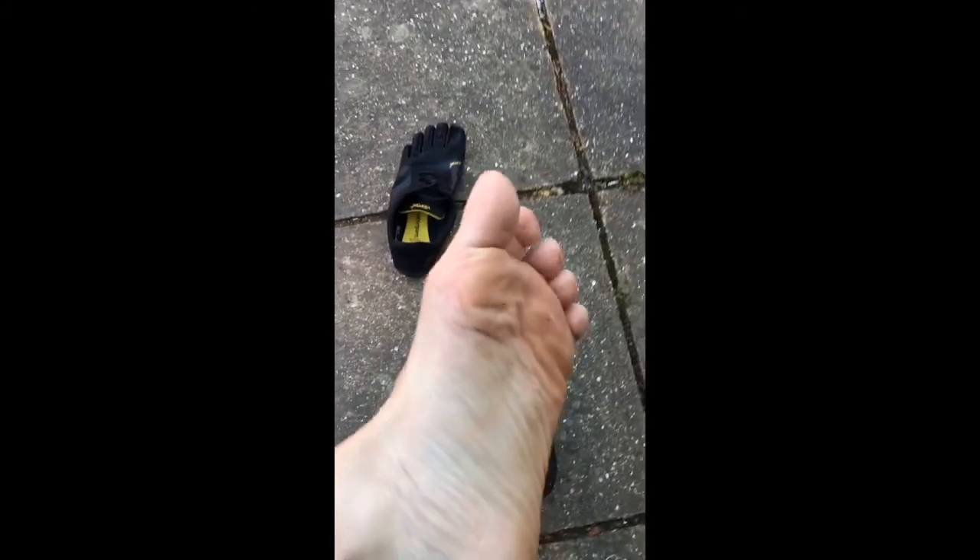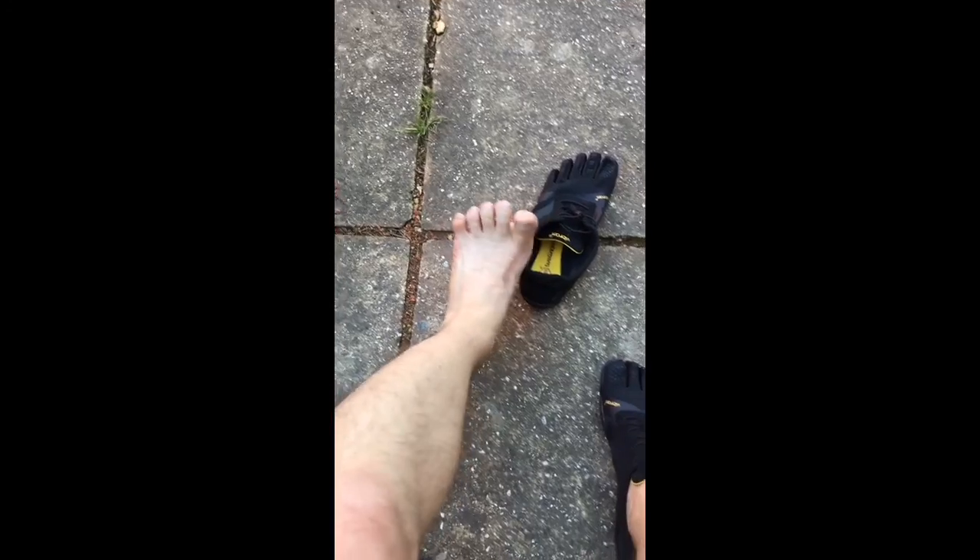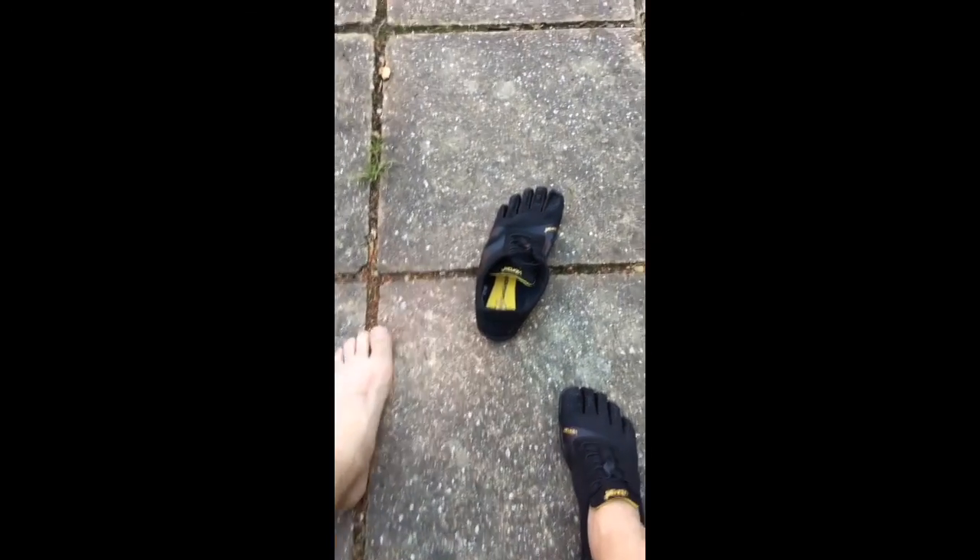As you can see, I don't have any blisters or anything after running in them. Feet feel great. So yeah, that's it.